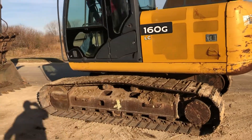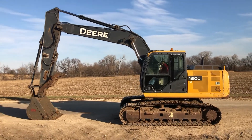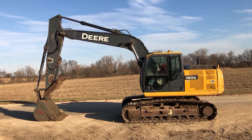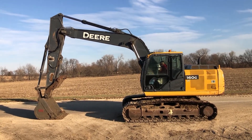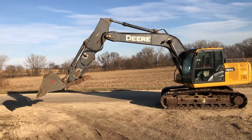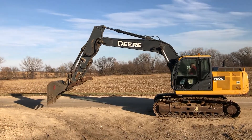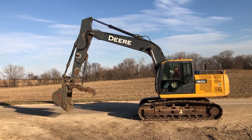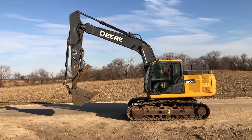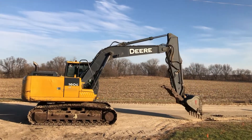I'm here with Pat, and Pat will fire it up and give you a nice little demo. Starts up easy. There will be pictures of the undercarriage in the listing. Heater works. That'll show you everything working and running — this is a real good running unit.